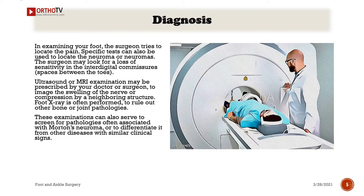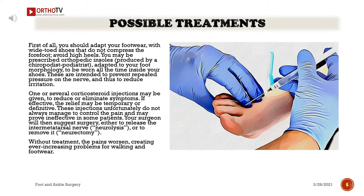Possible treatments: First of all, you should adapt your footwear with wide-toed shoes that do not compress the forefoot, and avoid high heels. You may be prescribed orthopedic insoles produced by a chiropodist or podiatrist, adapted to your foot morphology, to be worn all the time inside your shoes. These are intended to prevent repeated pressure on the nerve and thus reduce irritation.